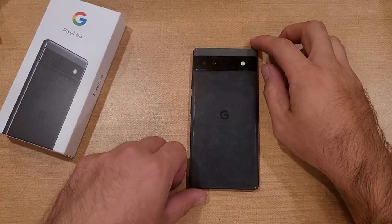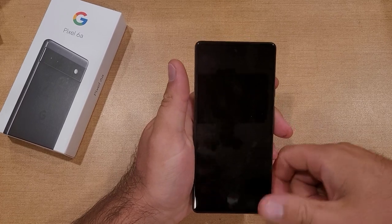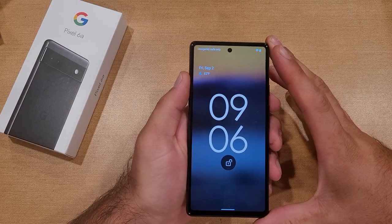Welcome to this how-to smartphones tutorial video. In this video I'll be showing you two different ways how to turn the flashlight on and off on the Google Pixel 6a.